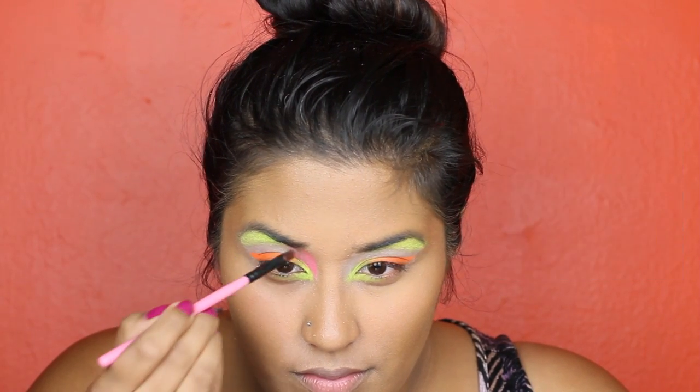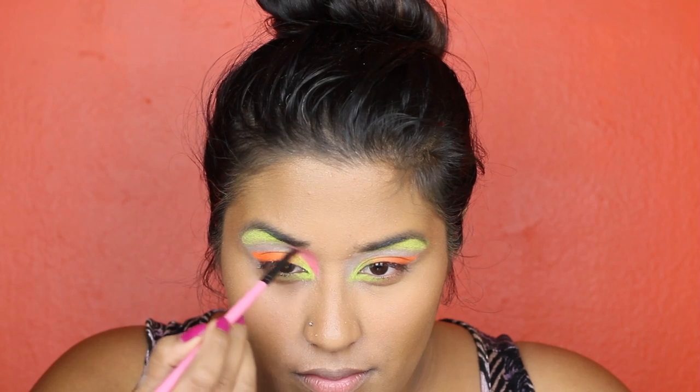Next, use the hot pink eyeshadow and apply it right above the inner corner and blend it into the yellow.